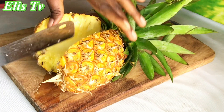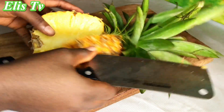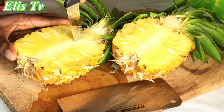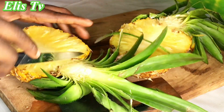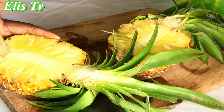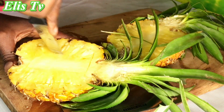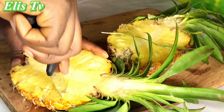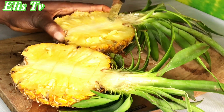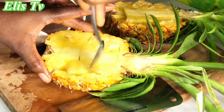Here I have my pineapple washed and I'm cutting it into two. I am cutting the pineapple into cubes using a knife, gently cutting it — not to cut the back because I'm going to use it later. After that I'm using a spoon to scoop out the pineapple fruits and put it in a bowl.